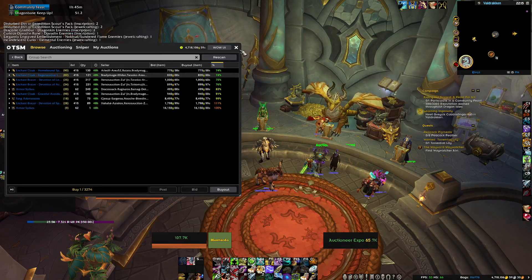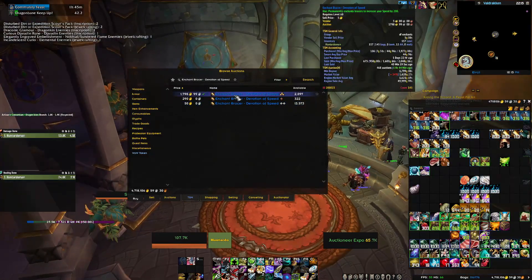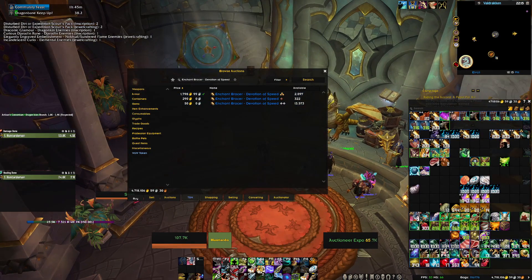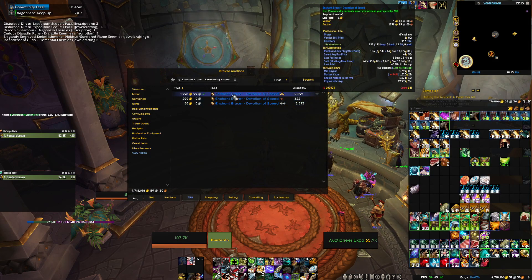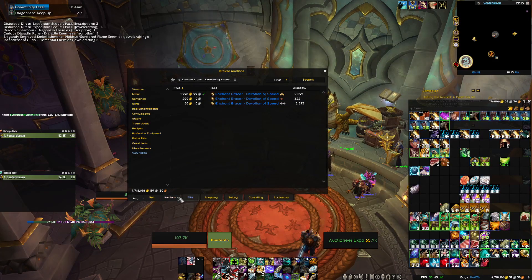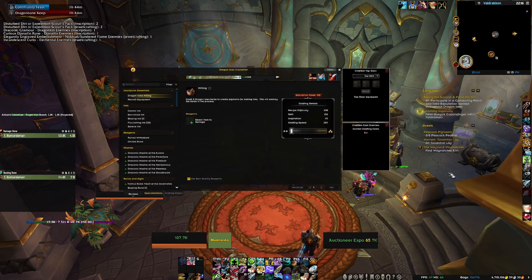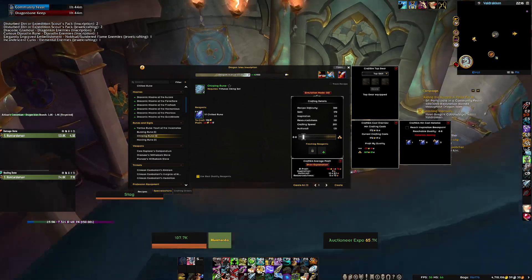There's another issue: if I look at an ancient inscription, it shows rank two at 50 gold and rank three at 1,798 gold — but it calculates as if you'll sell every single rank two. That's not the case. For every three rank threes, you make seven rank twos, and they all have the same sell rate. You'll never sell that quantity at that price. I usually just vendor them. Do the math — CraftSim will mess you up.